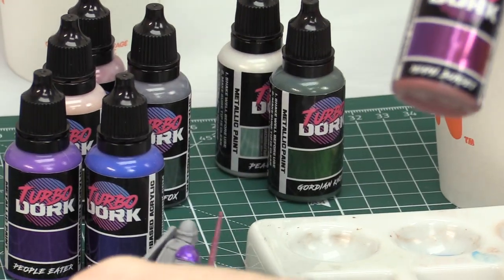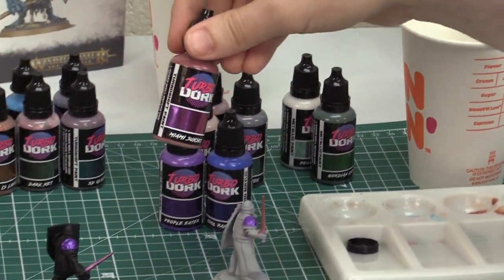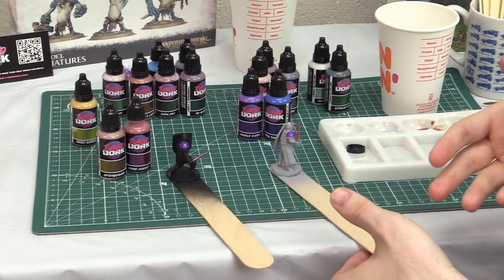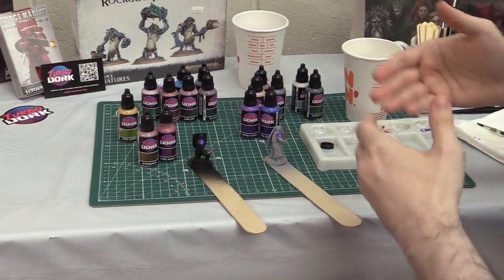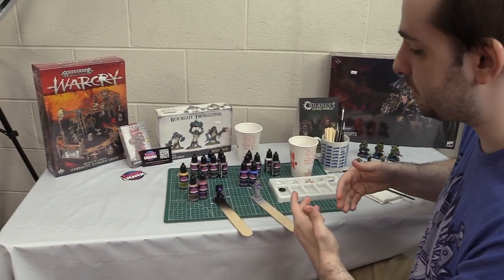It definitely looks best over a black undercoat. So if you have a figure you want to try these on, I recommend taking a matte black, painting the surface black, and then using the color-shifting paints over that for the best desired effect.